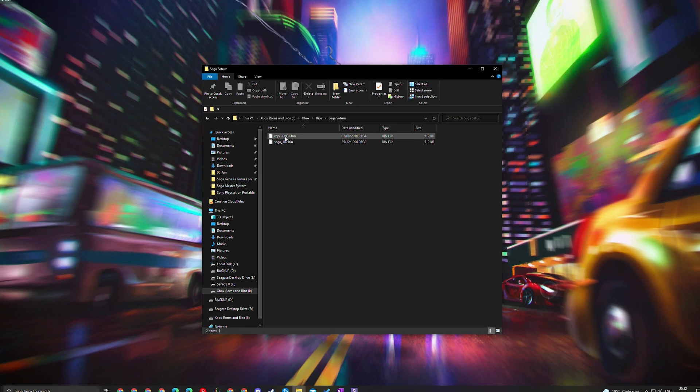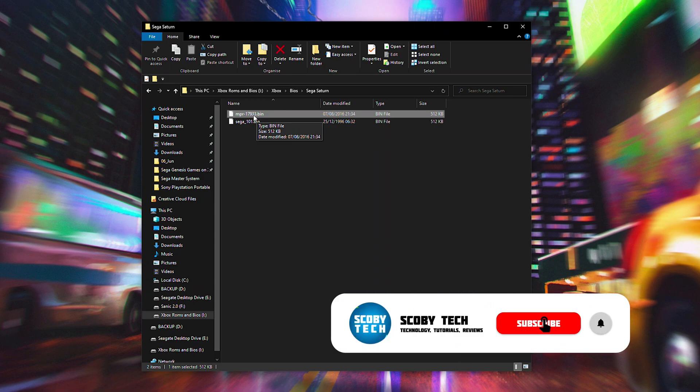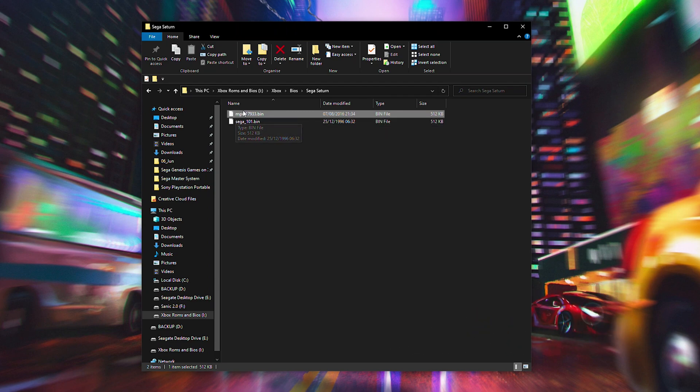For our BIOS files, we're going to be needing a file named in this exact order: mpr-17933.bin. This is exactly what we need for our Sega Saturn BIOS. I will not be sharing any download links for this. If you want to go online and download it, you can feel free to do that. Otherwise you can dump and create a backup of your existing Sega Saturn. But it needs to be named exactly like this, otherwise it will not work inside RetroArch.